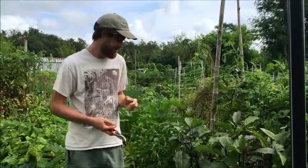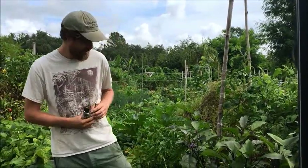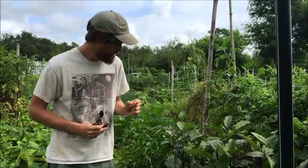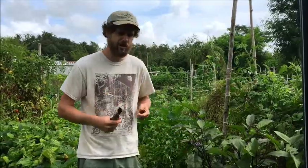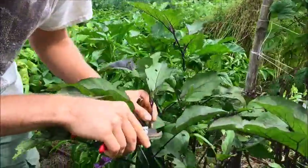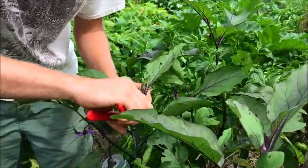The first step is selecting your scion, which is the top piece of the eggplant. This is going to be coming from a healthy, fruiting-size mature eggplant growing in good soil that doesn't have many nematodes — so these are ungrafted. What we're looking for is a fairly strong piece that preferably doesn't have fruit or flowers on it. We're going to take this vigorous piece right here. What I like about it is that it's straight and disease-free and healthy, and being straight will make it easy to make the cuts and line it up with the rootstock.